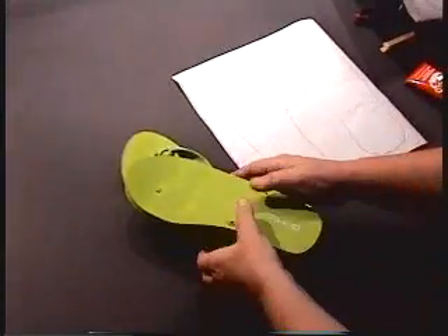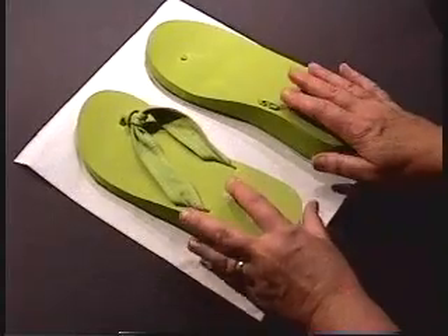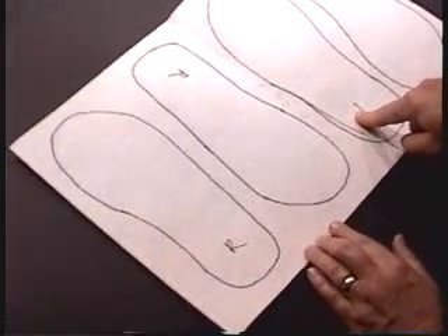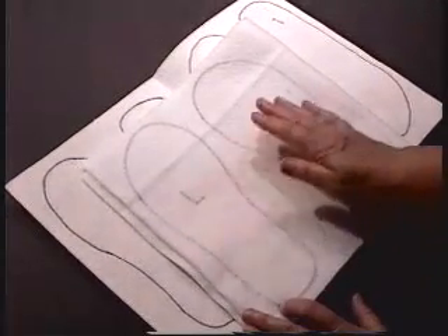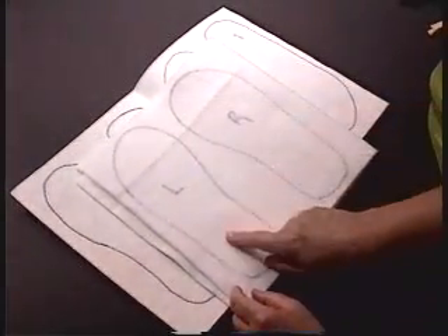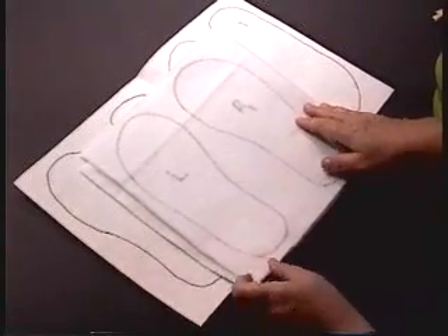The next step is to take your flip flops and make a template. You'll trace your left and right flip flop on paper and cut it out to make a template. Take that template and trace and cut two left and two right from Craftex Plus, which is a double-sided fusible stiff interfacing. Then you will trace and cut a mirror image of your left and right on fusible batting. It is fusible on one side. If you take your fusible batting, fold it in half, trace your left and right flip flop on the top piece and cut both pieces together. You will have a mirror image of your left and your right.